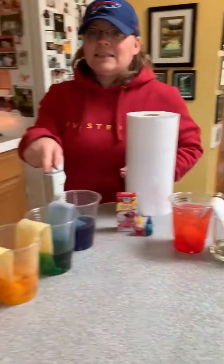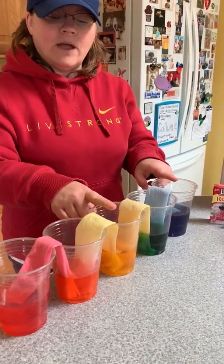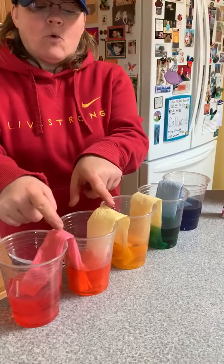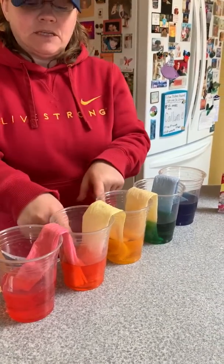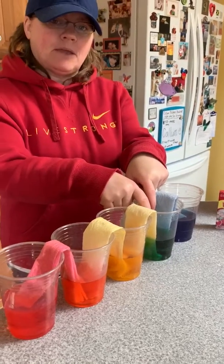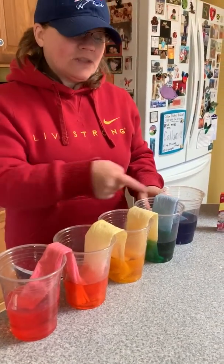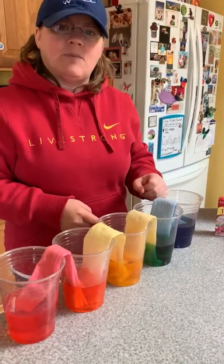I did this set last night before I went to bed — I had red, yellow, and blue. Now you can see the water went up the paper towel and into the empty cup and made orange. And these two went up the paper towels into this cup and made green. Look — they're all about the same level now. That's what yours will look like if you do it the same way. You can mix colors any way you want.